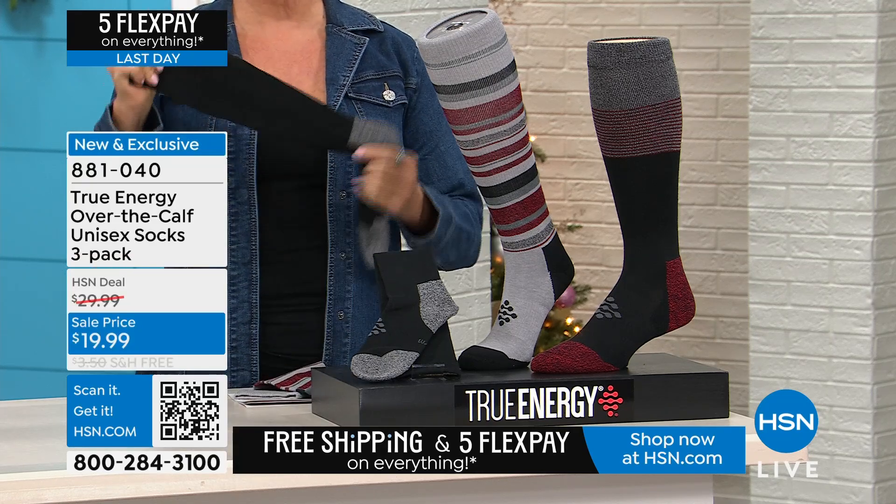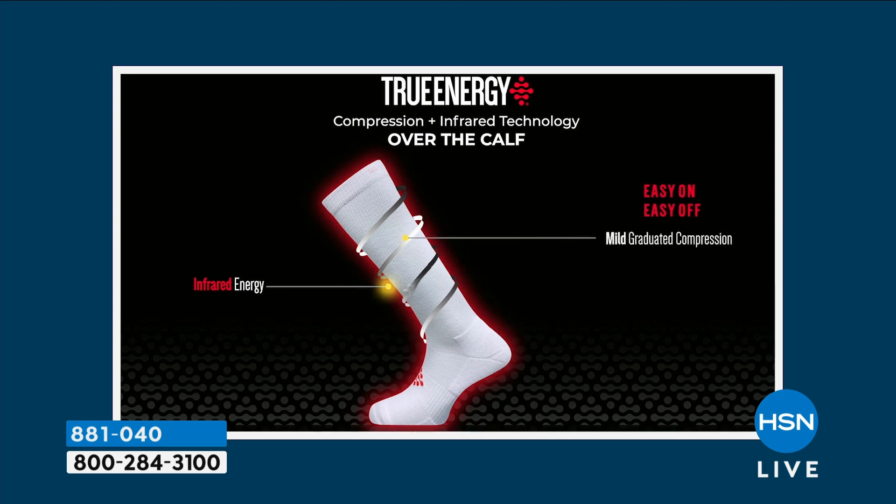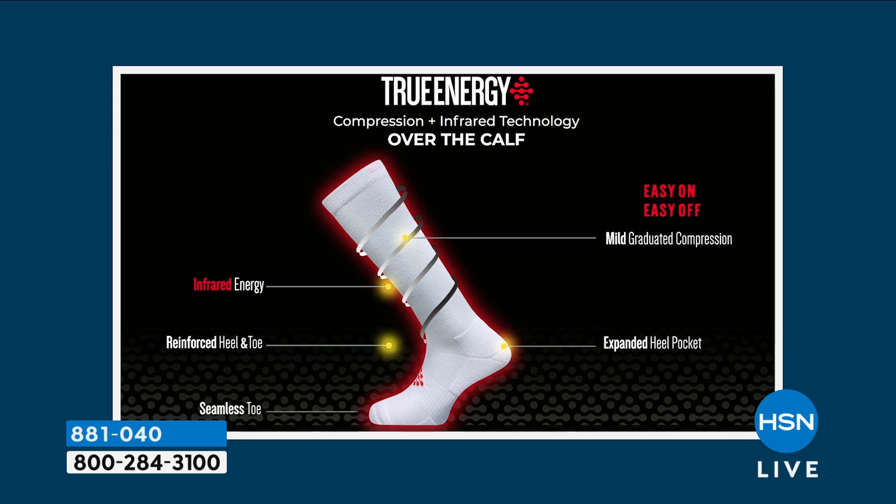First, you have graduated compression. The infrared energy is woven in — no matter how many times you wash these, you will not wash it out. It works with the heat of your body to activate the nanoparticles. You have mild graduated compression that lets you put these on easily and take them off easily, plus a reinforced heel and toe with a nice expanded heel pocket.